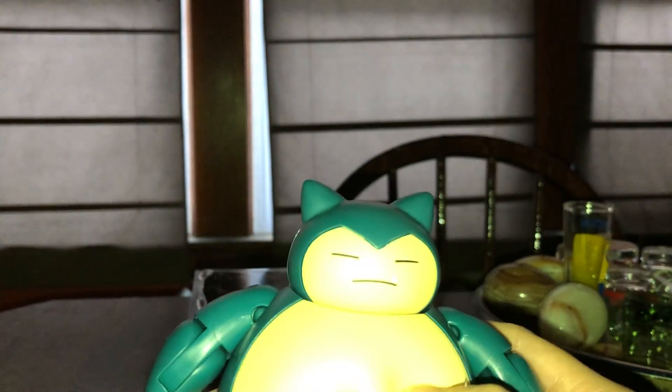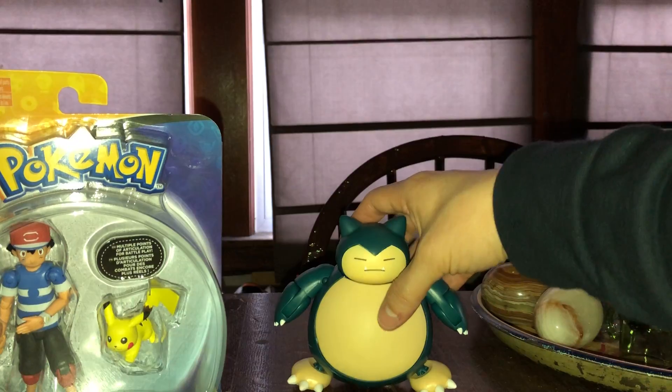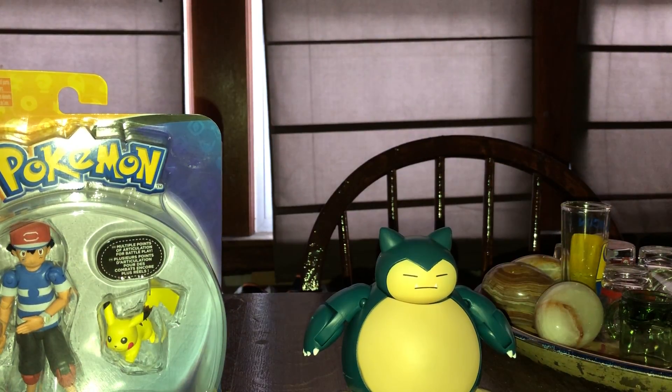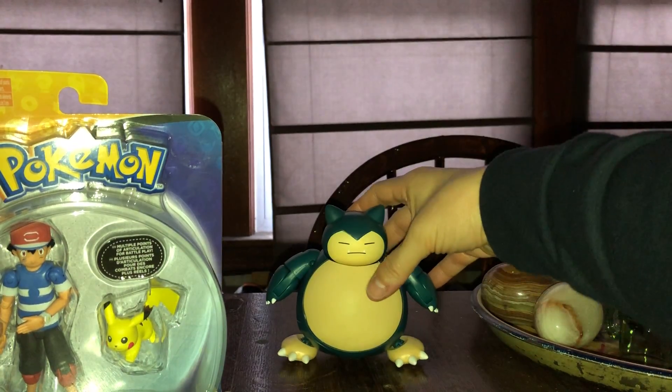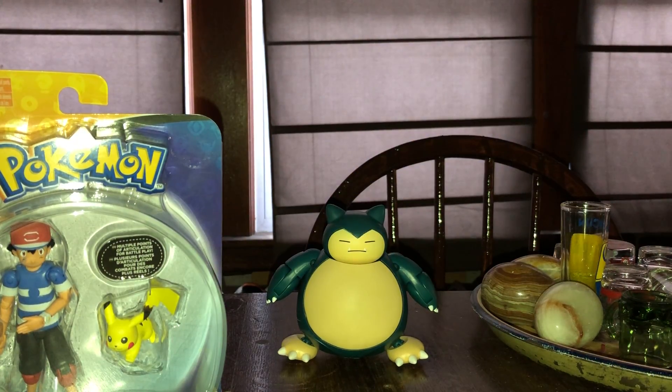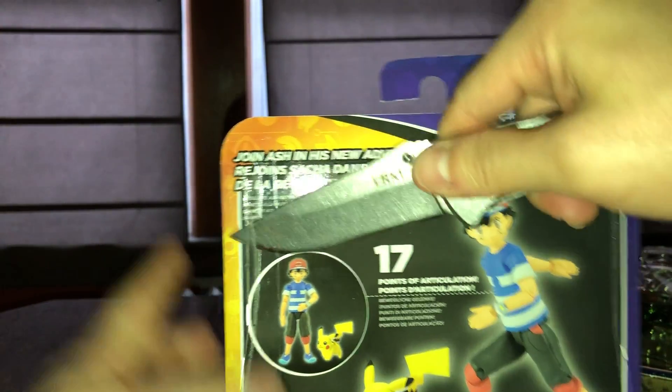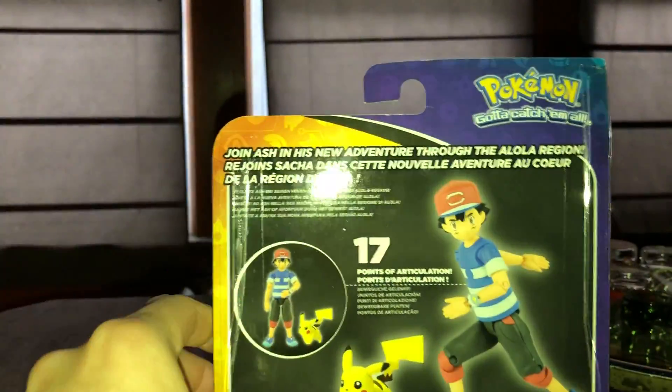I would recommend you guys get him — I would not snooze on picking him up. If you guys got the chance and opportunity, pick him up. If you're a fan, a kid at heart with a soft spot for Pokemon, go get him. It's a Snorlax. They made a little toy version back in the day — I still have it, it's got a hole on its back so you can use it as a pencil topper. It's not to scale but I would recommend picking him up.